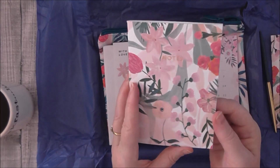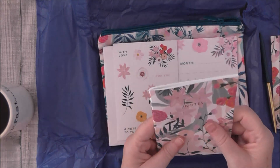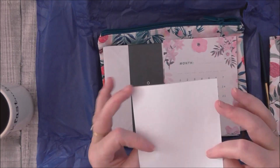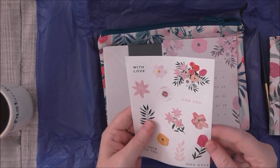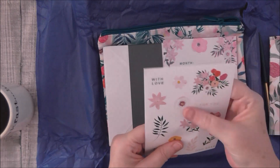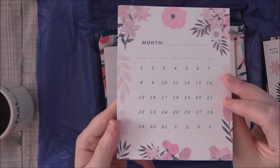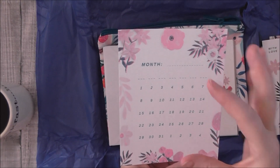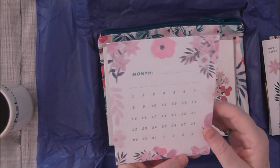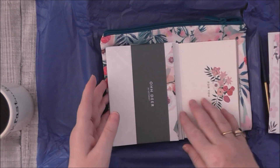So you get an A6 notebook which is in the theme of the outside cover — lovely, really like that, that's cute. You get these stickers — they are pre-cut out actually, yeah. And there's a monthly calendar so it can be used for any month, because I wouldn't use it for this month now as we're halfway through it, but you can put the month and date there. You could put that in a traveller's notebook if you wanted to — it's probably a bit big but I could cut it down.